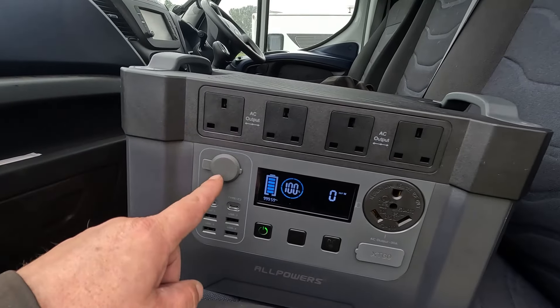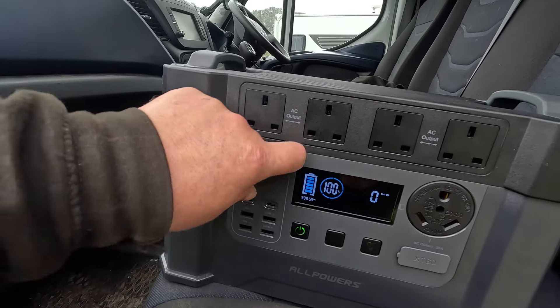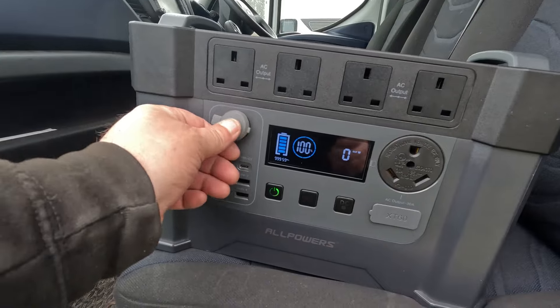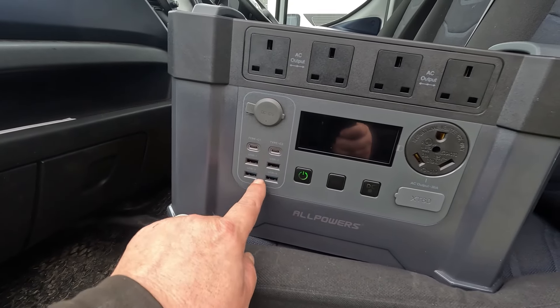Working down here we've got a 12-volt DC socket — that's your cigarette lighter port. Anything 12-volt can be plugged into there and it'll charge whatever you want to charge that is 12-volt. You've also got two USB-C ports and four USB ports.